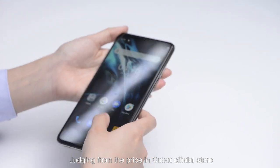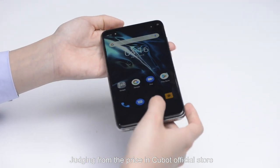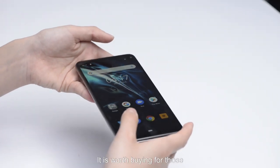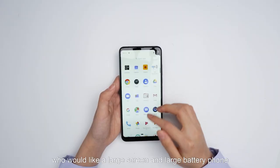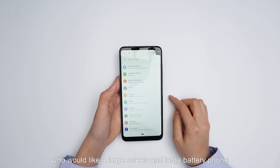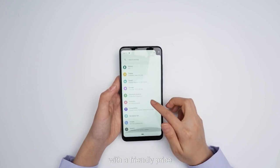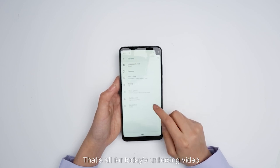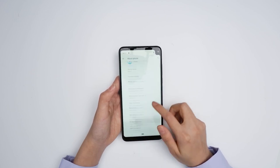Judging from the price in Cubot's official store, MES2 is a very cost-effective mobile phone. It's worth buying for those who would like a large screen and large battery phone with a friendly price. Okay, that's all for today's unboxing video. Thank you for watching.